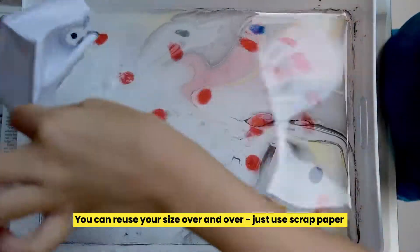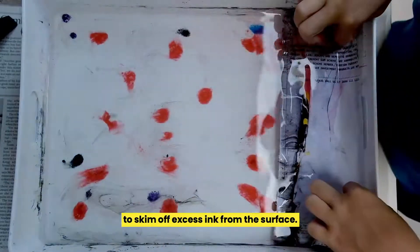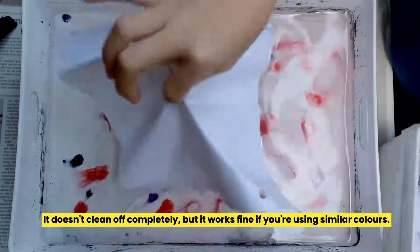You can reuse your size over and over. Just use scrap paper to skim off excess ink from the surface. It doesn't clean off completely, but it works fine if you're using similar colours.